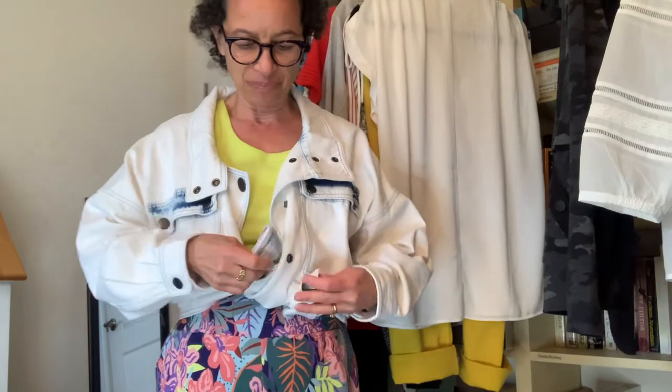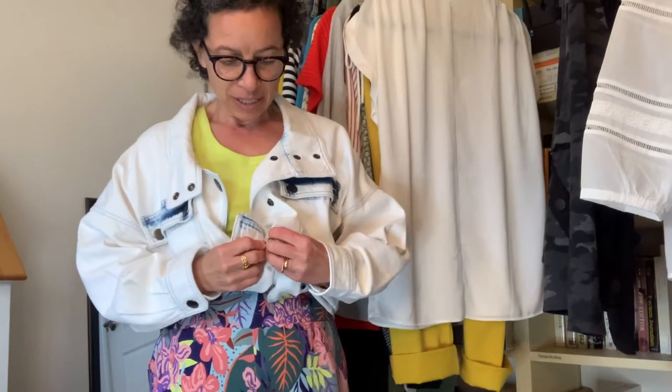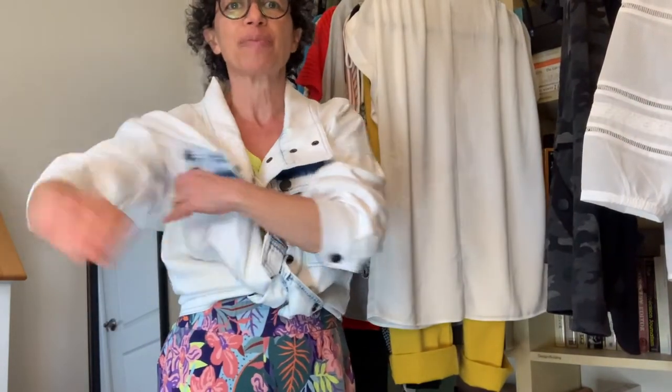Tie it, then snap the snaps together on the sleeves, and now you've got a party outfit.